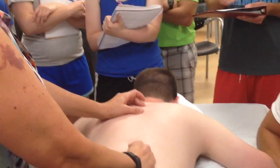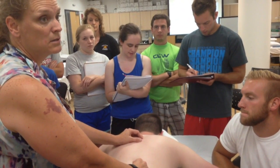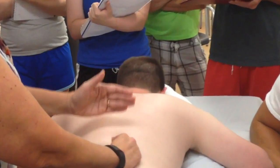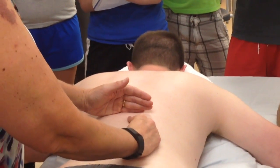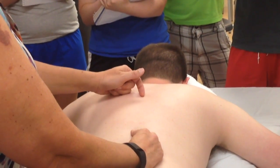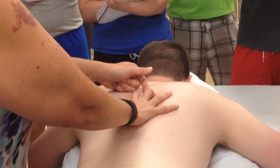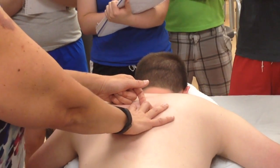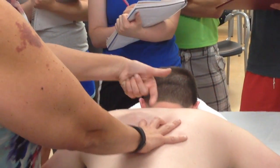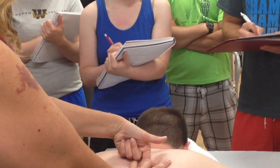The spinous process is a half segment lower than the transverse processes. From T3 to T10, it's going to be a full step lower. So the spinous process of T3 lines up with the transverse processes of T4. The spinous process is going to hang far lower than the transverse processes of that segment.